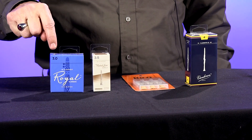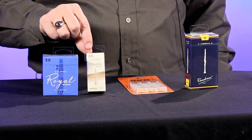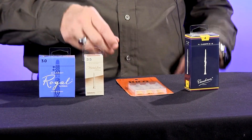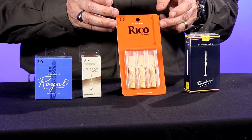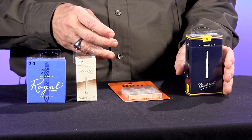If you look on the box you'll notice a 3.0 on this one, this one is a 3.5. Our beginners are two and a half, and they can go up to a four or even a five. As you get better you typically want to play a stiffer reed, so when you come in we'll usually ask how long you've been playing and try to get you the right reed.